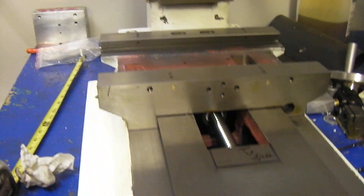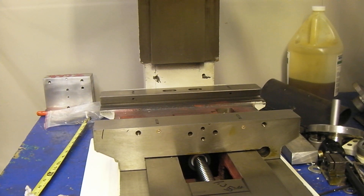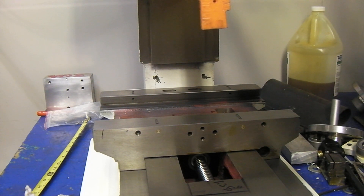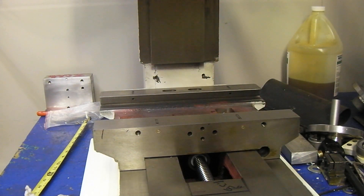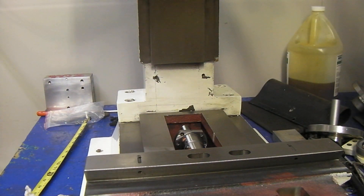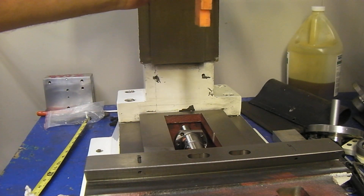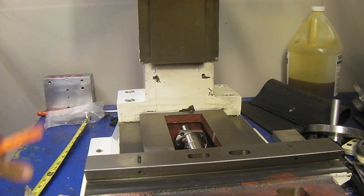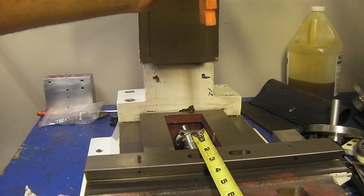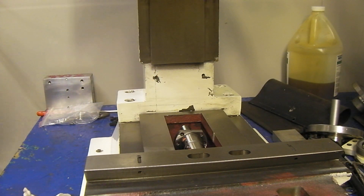If you look at the way the head centers — when it's all the way back like this — the head is about two inches off the table in that direction. And if you were to go all the way forward to here, it's about an inch and a half. So it's close to centered in that direction.